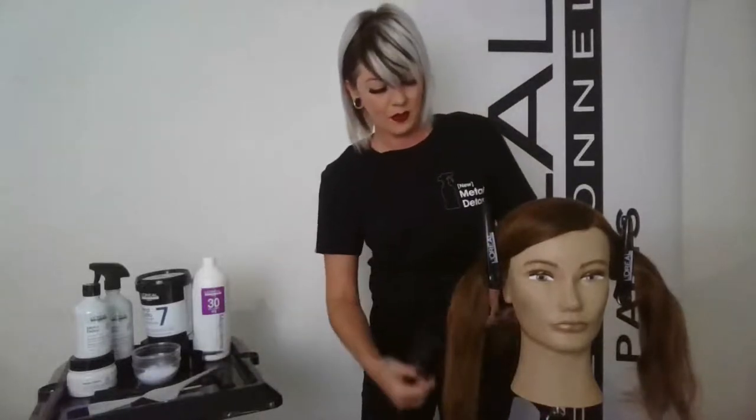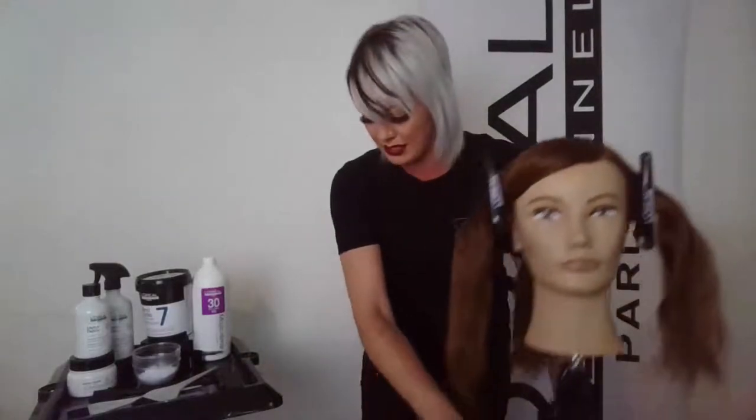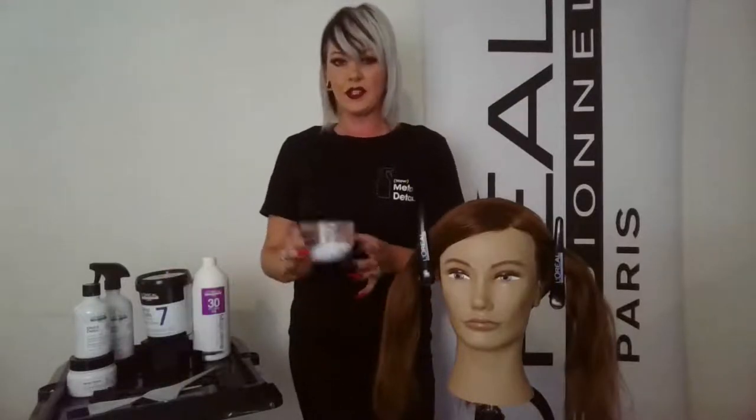That way it's out of the way and we can work a lot cleaner. That's one of the biggest things with balayage — because we have so many different tools we're working with, the smarter and cleaner we can work the better. Set yourself up for success.